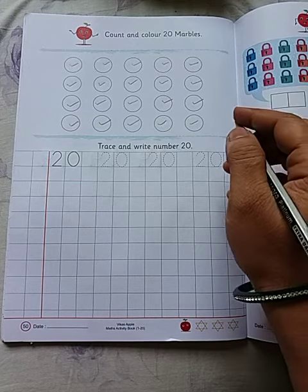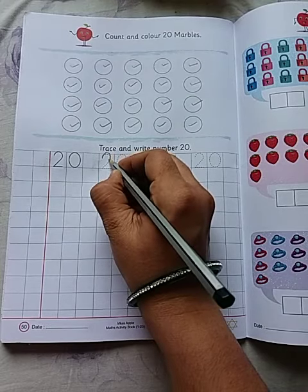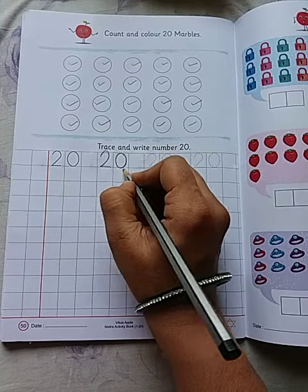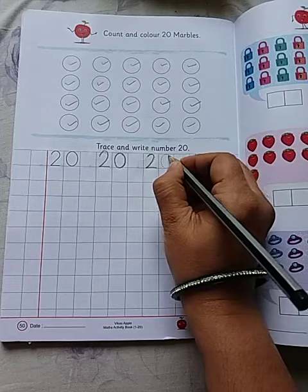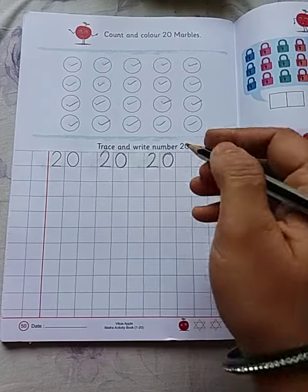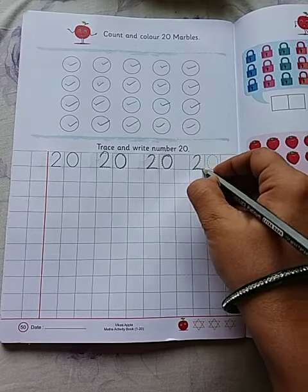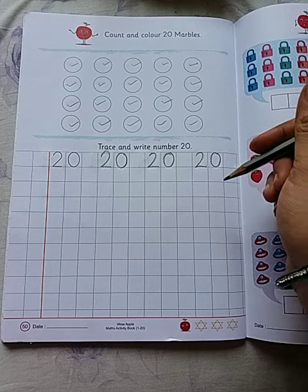Now we will start writing. First we have to make 2 and next is 0. 2, 0 — 20. 2 and 0, this makes number 20.